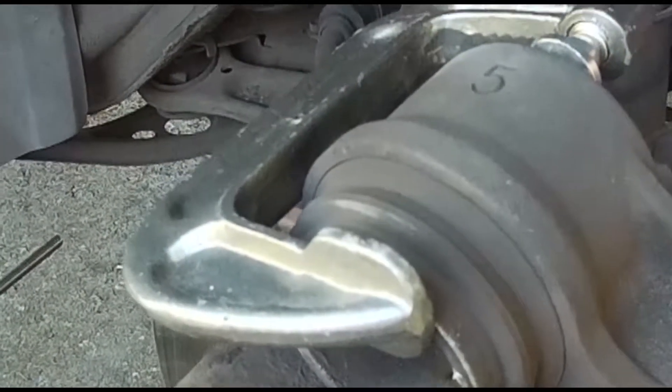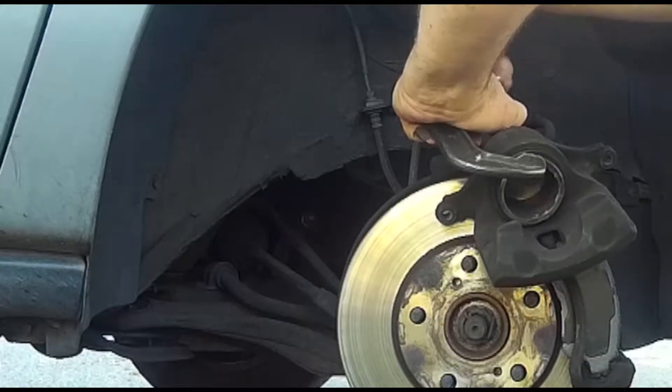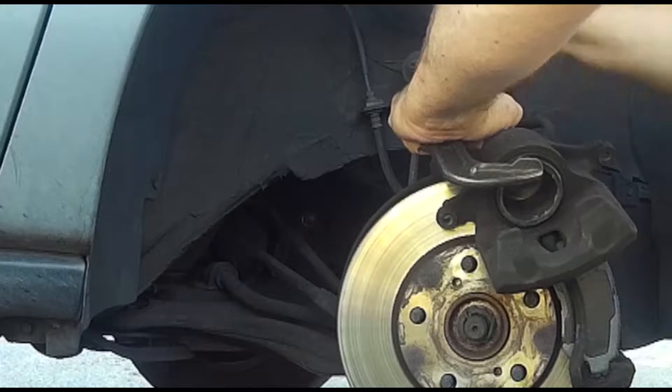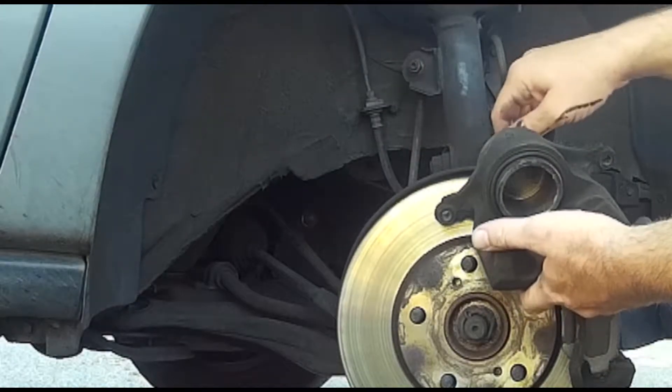To force the caliper back, I'm using a C-clamp. Purists are having a heart attack right now because I haven't shielded the caliper from the metal clamp with wood or anything, but honestly it'll do this old thing no harm. Every few turns I test whether it'll fit over the pads, because I don't want to go back farther than I need to.